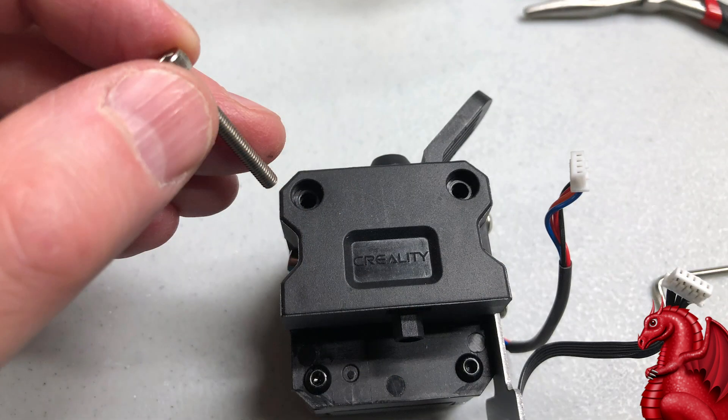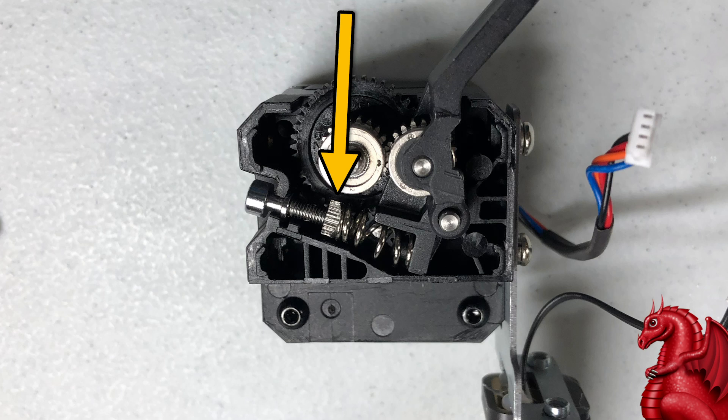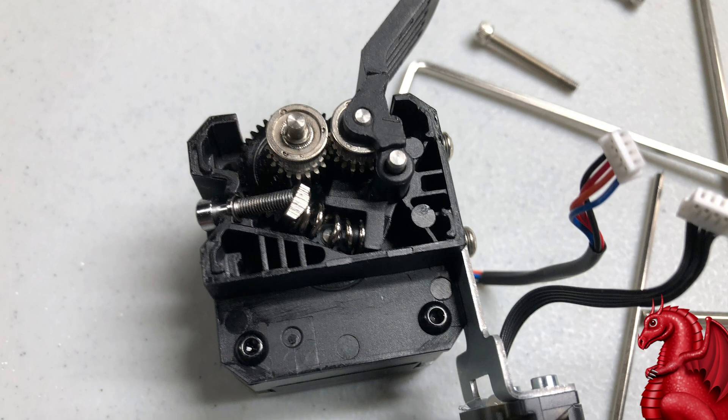Once you lift that off, on the back side there are two screws holding this assembly together — there's a front half and a back half. Remove these two screws; they're pretty long. When you open this up, mine looks different than yours — this photo here is how your extruder should look when you open it up, and this photo is how mine looked. The difference is that the screw and nut have detached, and this is why my screw was at an angle.